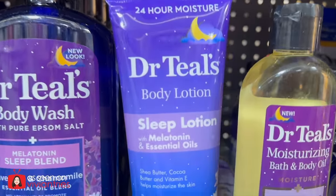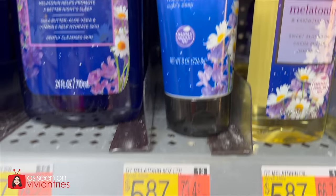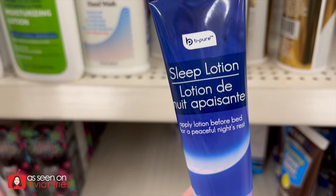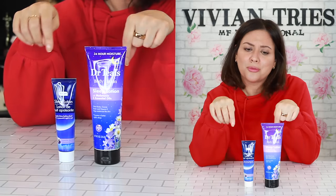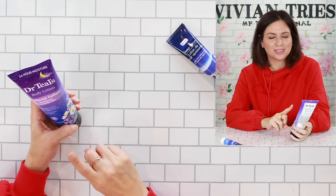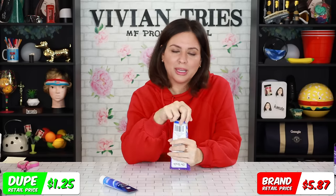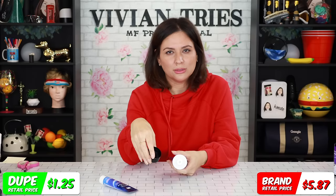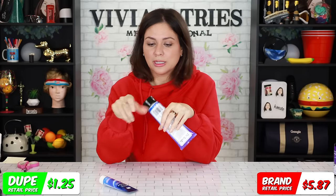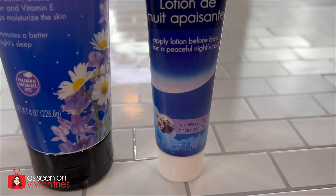Dr. Teal's sleep lotion and Dollar Tree's dupe — promotes a better night's sleep. Brand name is $5.87 for eight ounces. Dollar Tree: a dollar and a quarter, also sleep lotion — this one has lavender and chamomile, so does Dr. Teal's. We're saving $4.62. Per ounce, brand name is 73 cents, Dollar Tree is just three pennies. A pet peeve of mine: lotions and creams that people can try and smell in store when they're not sealed — people will use them. I bet Dollar Tree's is sealed. When I smell lavender, I feel like I'm at the spa. The brand name is fine — it's very mild, actually really nice.